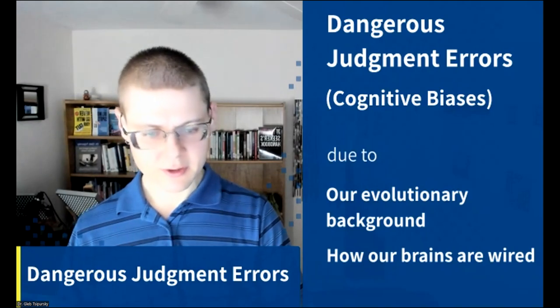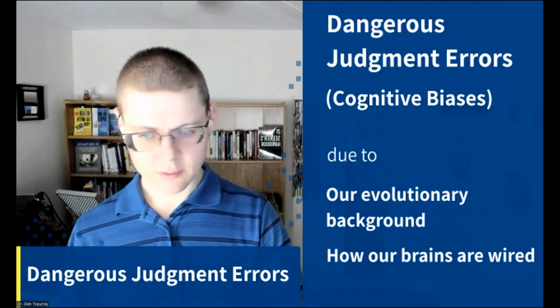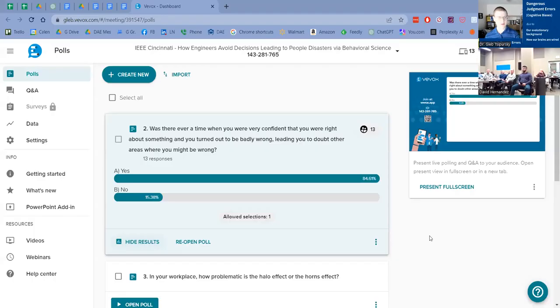Over 80% of us have had this happen — we felt very confident about something, turned out to be badly wrong, and that led us to doubt other areas where we might be right or wrong. That's what it feels like to fall into the overconfidence bias.